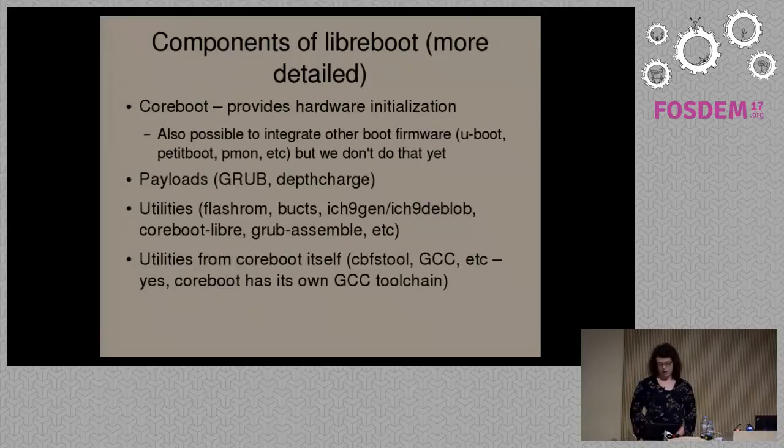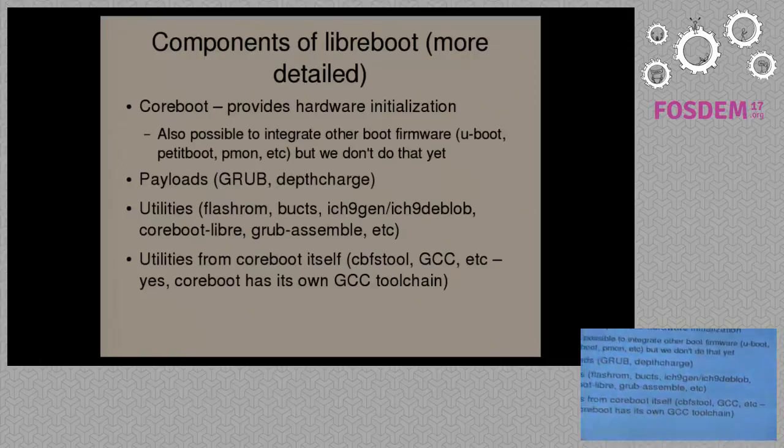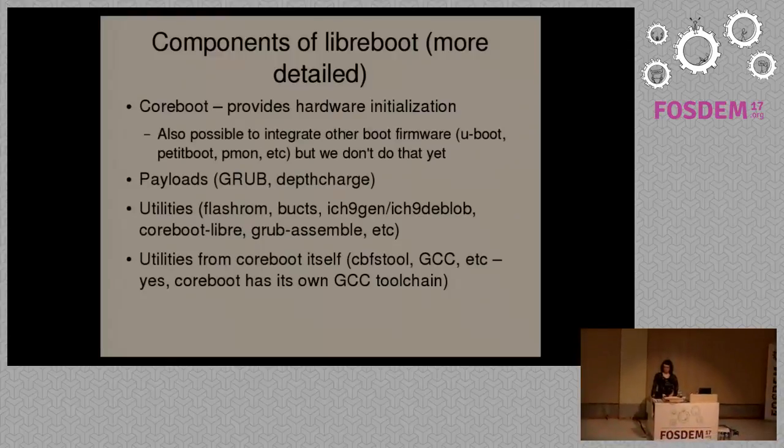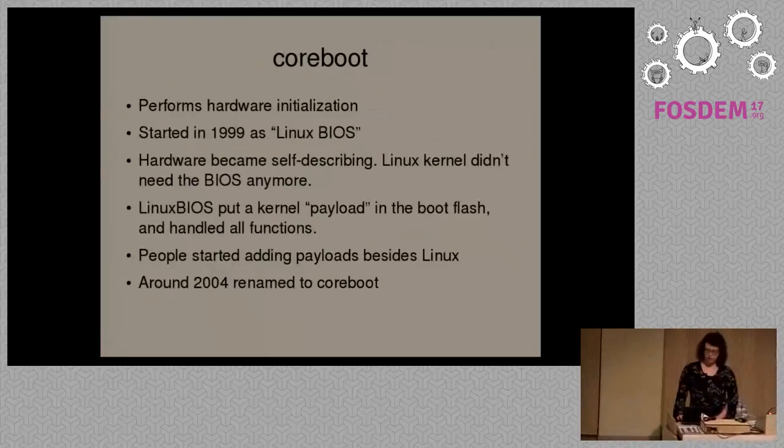The components of Libreboot include Coreboot, which is the boot firmware project we use. Coreboot initializes the hardware and then jumps to a payload — usually a bootloader — which then boots your operating system. We have the GRUB bootloader and DepthCharge as payloads. We also have utilities for installing Libreboot and various other utilities used in the build system, as well as our own toolchain. We currently use GCC, but we're looking to use LLVM in the future.